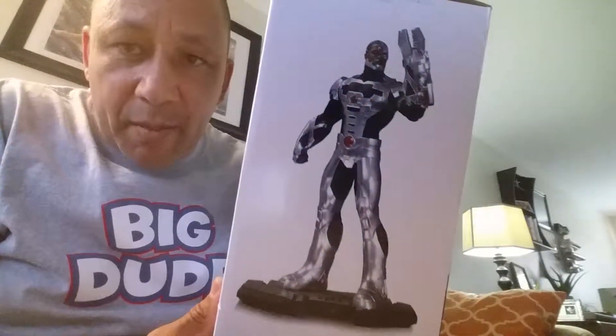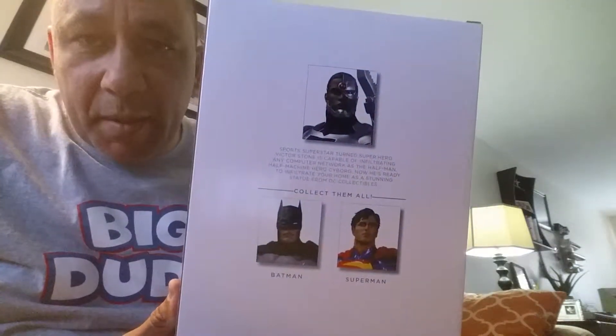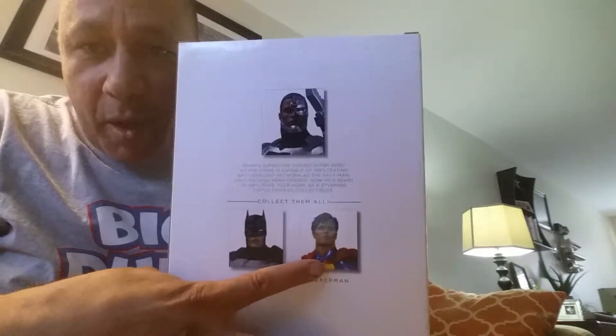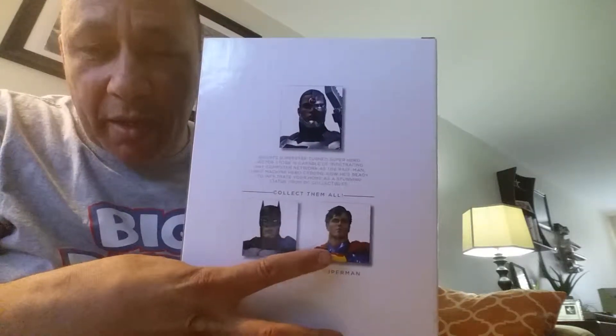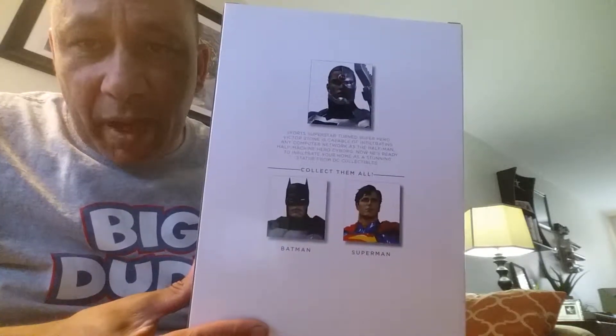Here it is. This is the front of the box. That's the side of the box. That's the back of the box. And there's Superman — I did an unboxing of him, you can check him out on my channel. And Batman — I got another one of him to do. He's from the Icon Series.